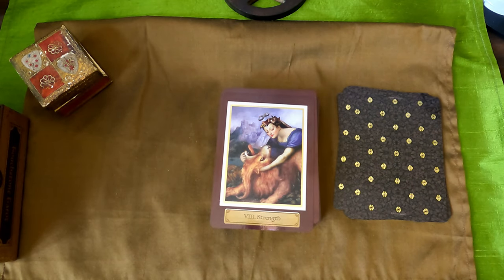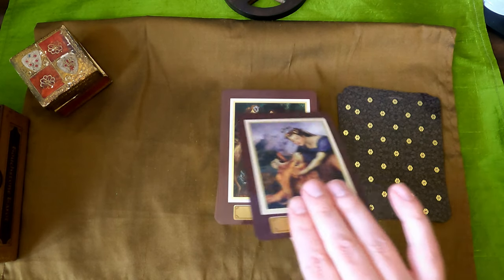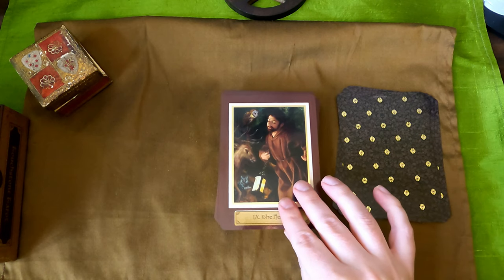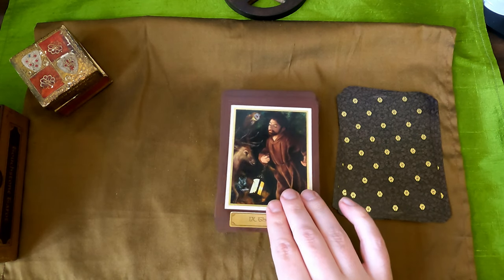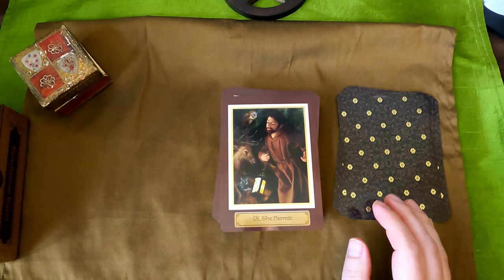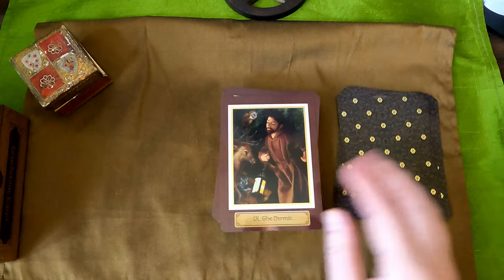Strength — wow. It looks like it's yawning and she's holding its head, almost like its head's been twisted backwards. The Hermit — we have sort of a monk with the cat, a deer, owl, and the lantern.